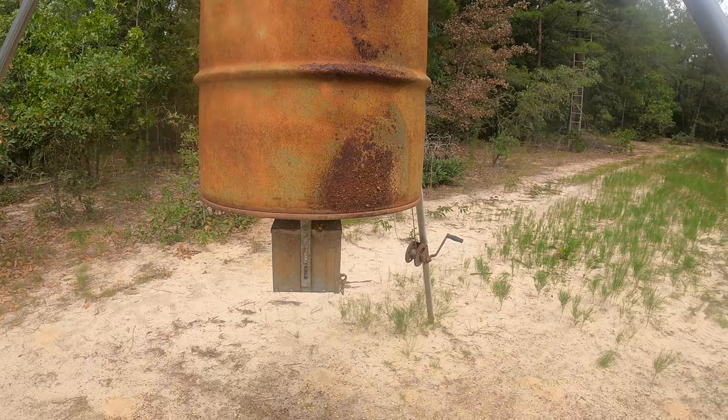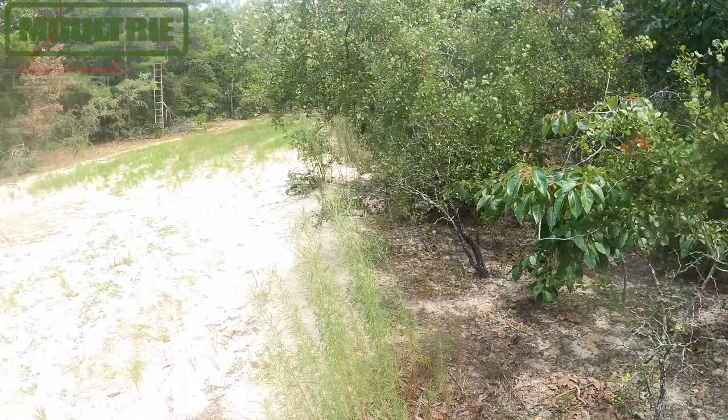I'm back out at the back plot today. Yesterday we came through and filled this feeder up and got our double ladder stand right over there. I like this spot a lot — I'm a big fan. Hopefully this little setup is where it's going to happen, and we'll see what shows up.